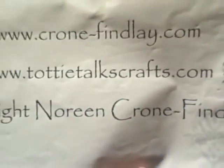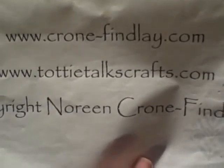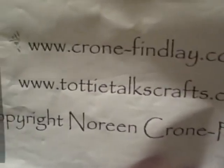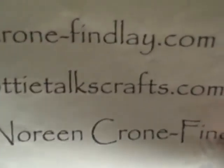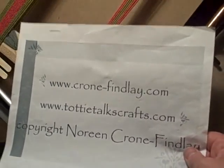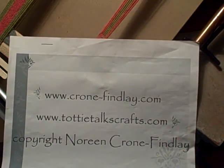My URLs: cronefindley.com is my website and that's where you can get my designs and patterns. My blog is toddytalkscraps.com and that's where I post all of the material that supports the video tutorials that I do.